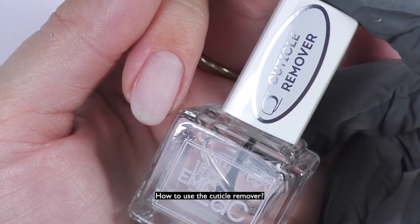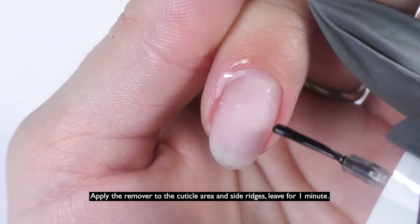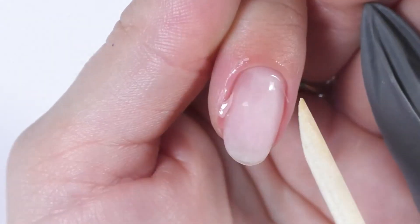How to use the Cuticle Remover? Apply the remover to the cuticle area and side ridges, and leave for one minute.